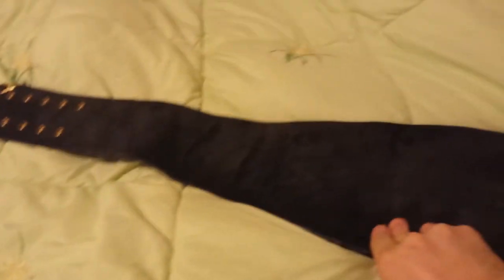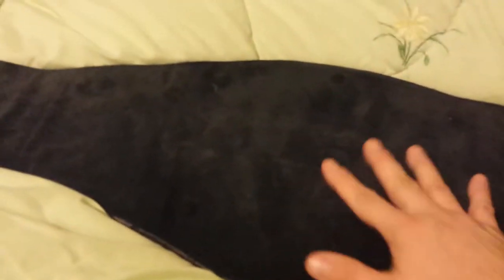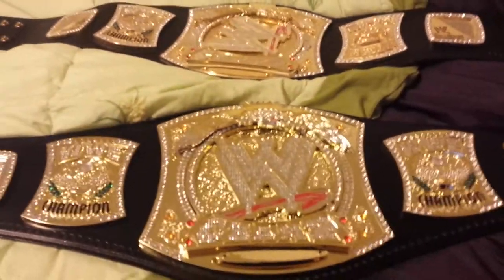I would have given my dad the version 1 belt, but he complained about how heavy it was — it's a 10-pound belt. So this is a very nice alternative, the commemorative belt. Looking at the back, the version 1 is re-leathered and covers all the screws — very nice feel.